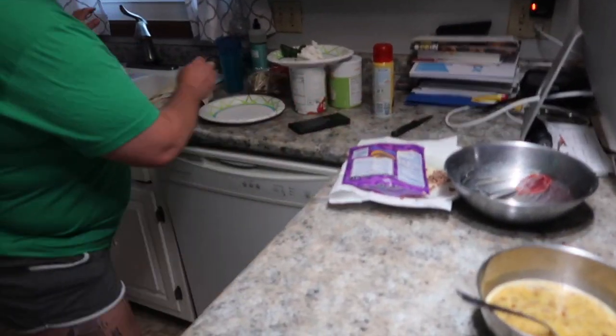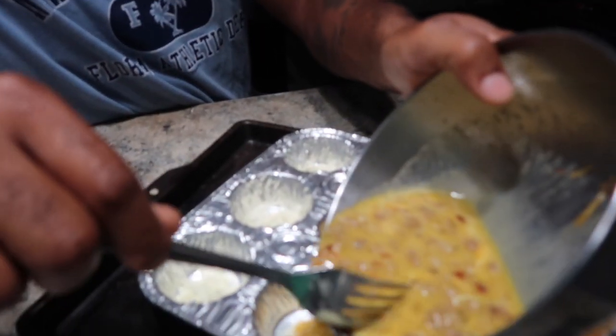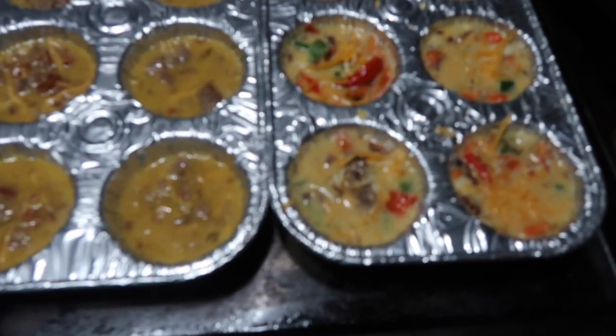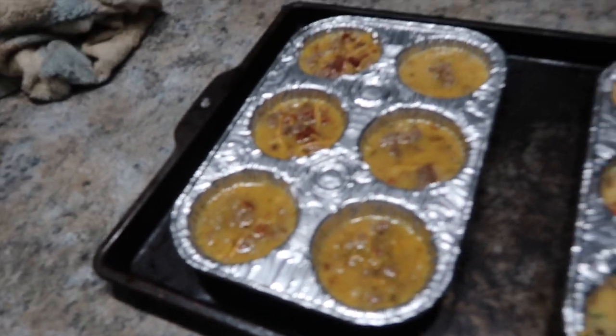Now I'm getting mine done — just adding a little bit like that. Both pans are done. Hers looks more pretty because it's got color from the vegetables. I used five eggs and she used five too — that's why one cup is a little low, but it's got more sausage in it. Now put them in the oven for about half an hour.